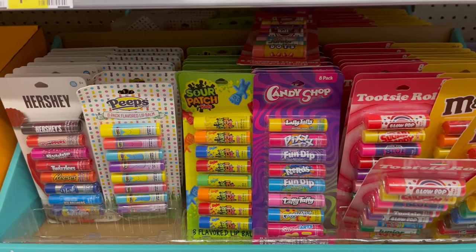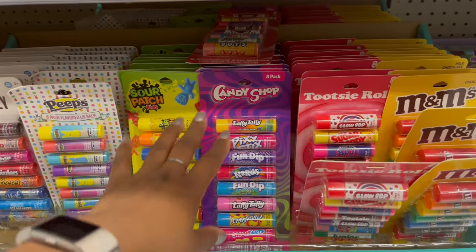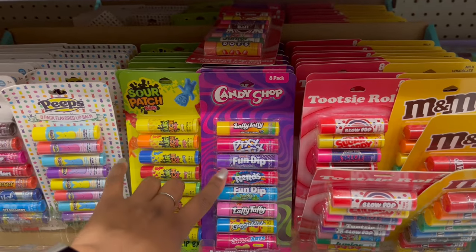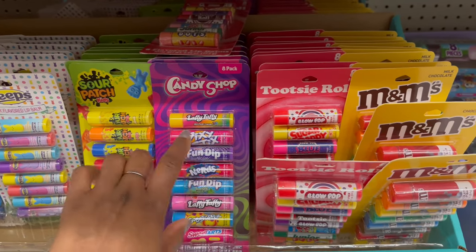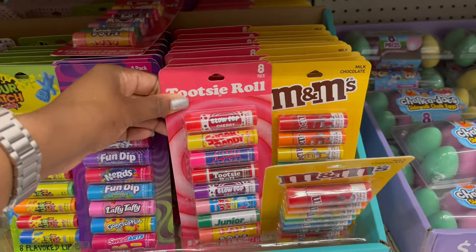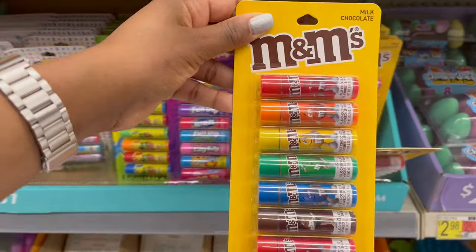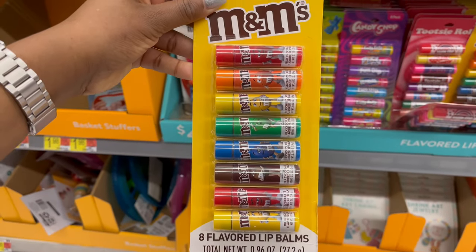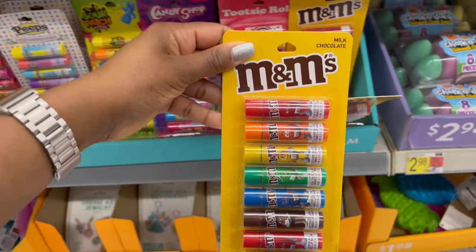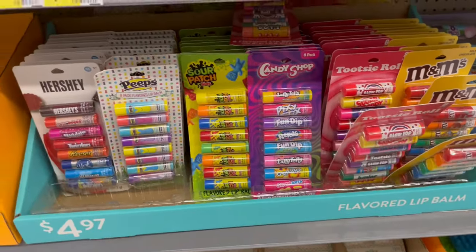Over here there is lip balm in fun scents and flavors — Hershey's, Peeps, Sour Patch, and a candy shop set with Fun Dip and Laffy Taffy. There are also Blow Pop and M&M ones. The M&M ones are fun because you can mix and match by color.